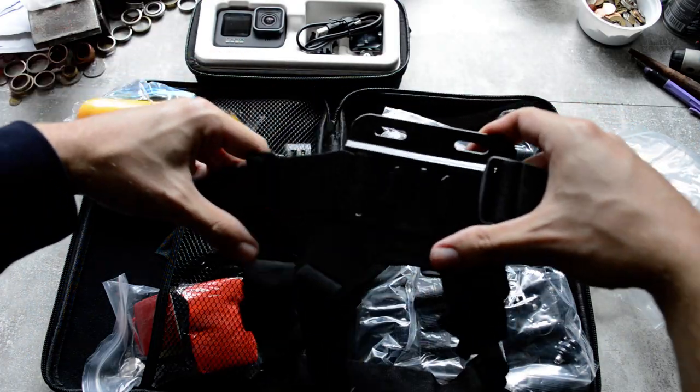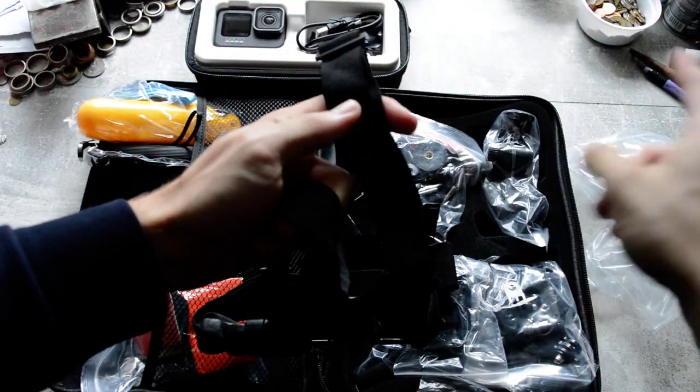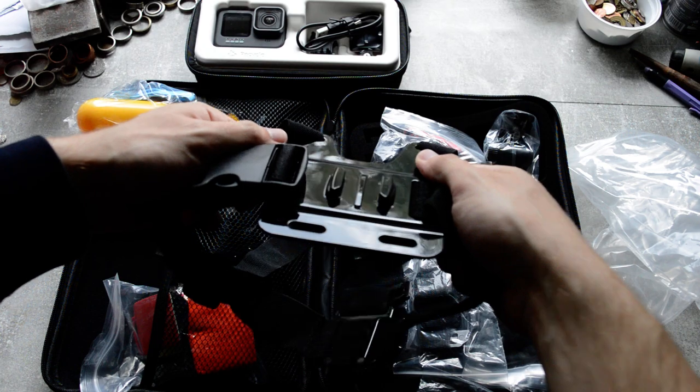What else do we have? Oh, this is like a body harness — we can put this around our upper body. The arms go through there and then it's like the head strap but for the upper body.